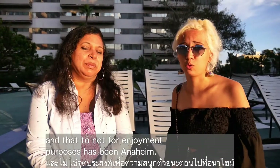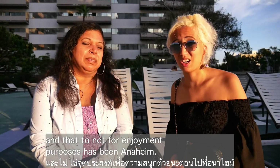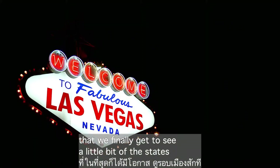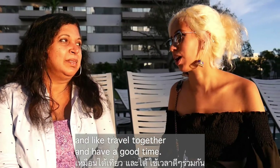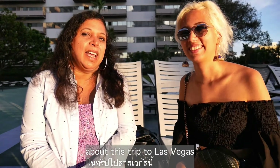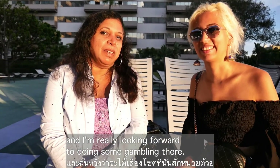The furthest we've gone from LA — not for enjoyment purposes — has been Anaheim. It's a really big deal for us that we finally get to see a little bit of the States and travel together and have a good time. We're super excited about this trip to Las Vegas, and I'm really looking forward to doing some gambling there.